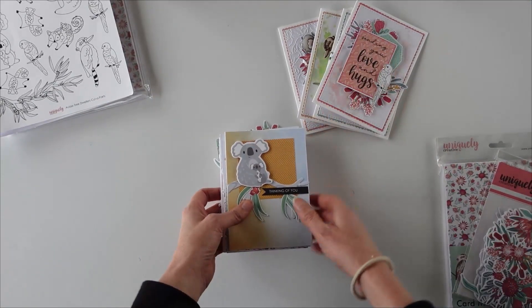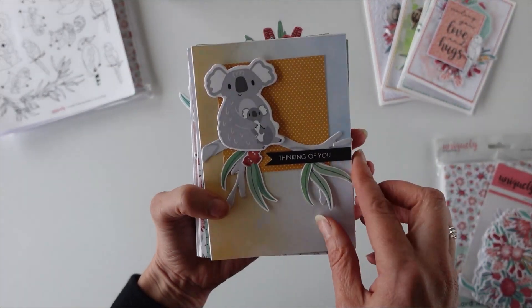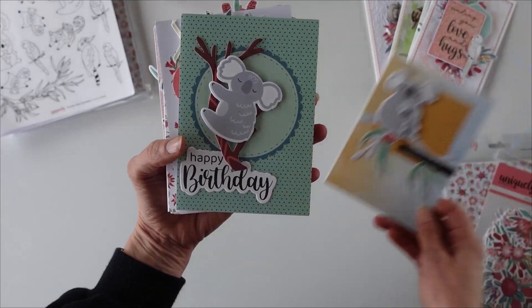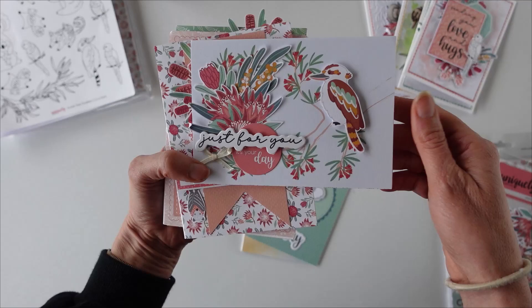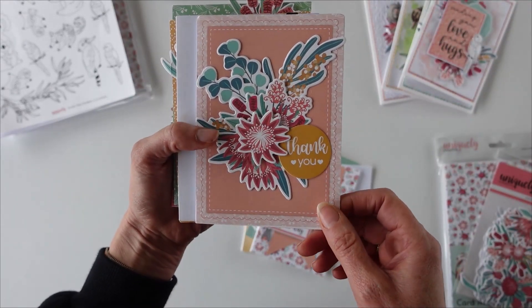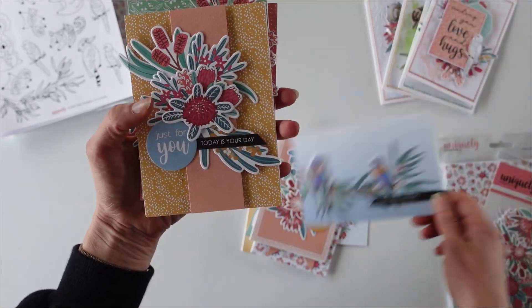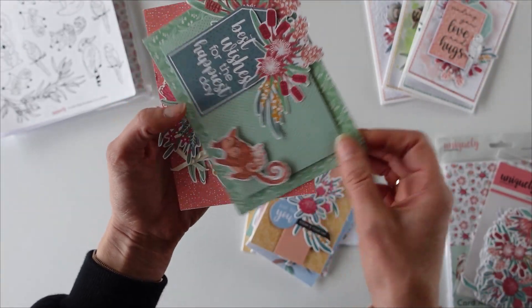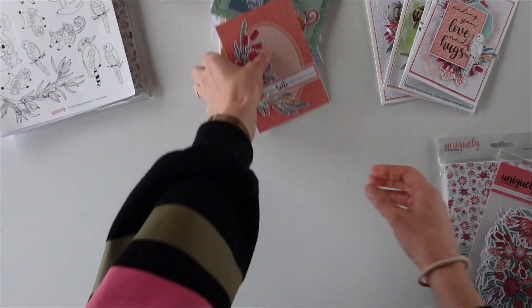Let me show you the cards. These are the cards that I have made — the Create cards — and you can see there are the cutest little animals on there. There are some great cards with all the beautiful birds, the flowers, the foliage. We've got some cute little possums here, some bats and some frogs and lots of fun things.